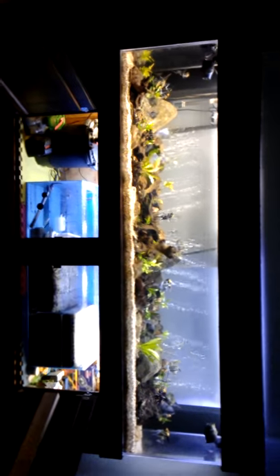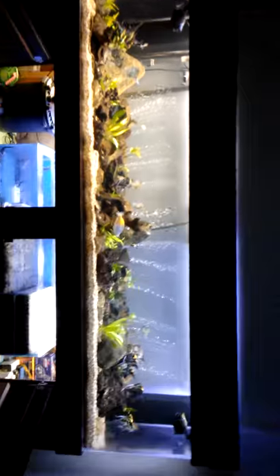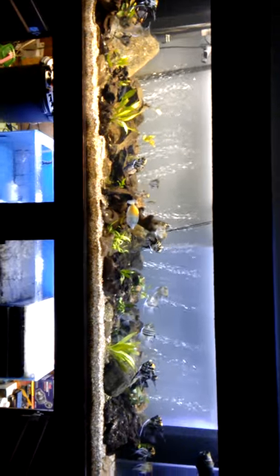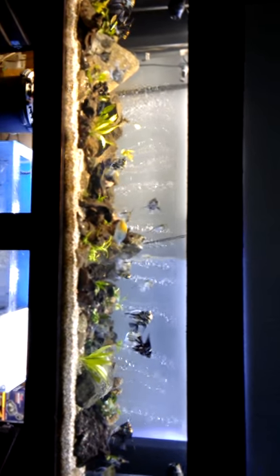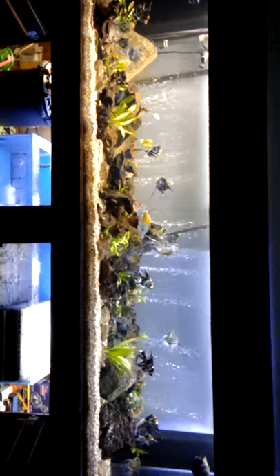I'm recording my 240-gallon freshwater tank setup which has been set up for approximately four to four-and-a-half years. As you can see, I have numerous angels which I've bred over the last five years, and there are approximately 22 left out of the 47 that were originally bred from babies.